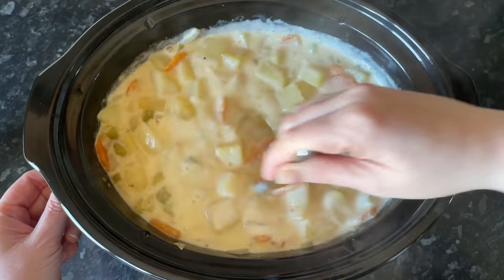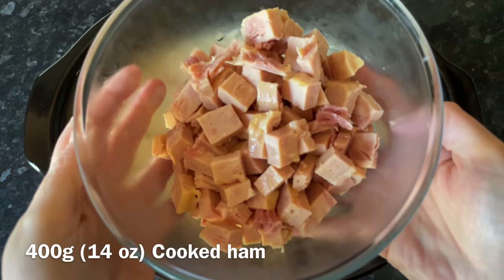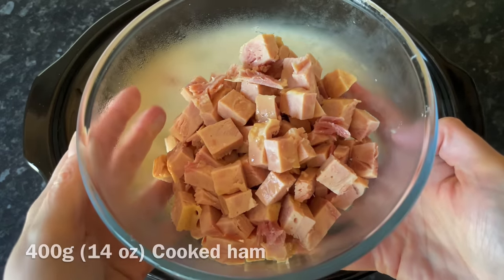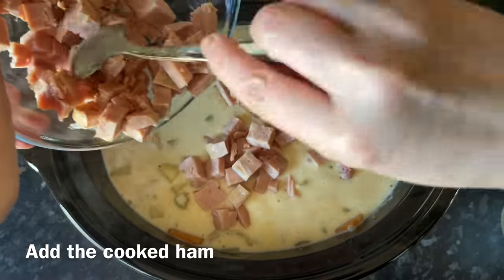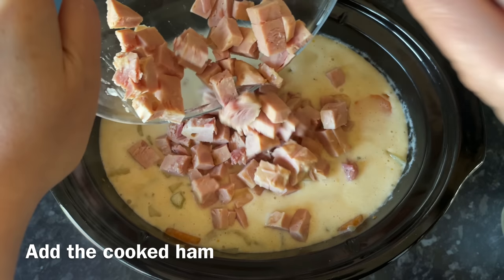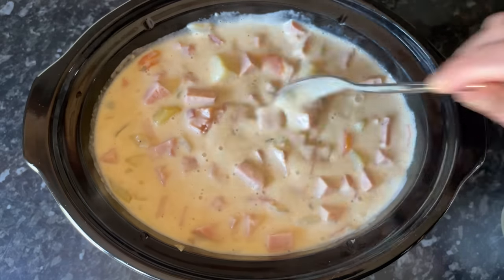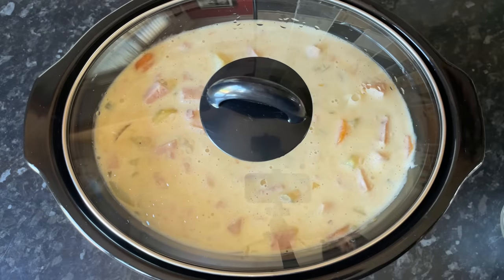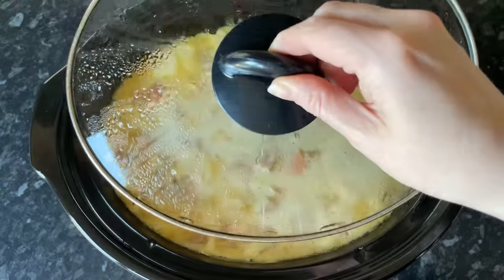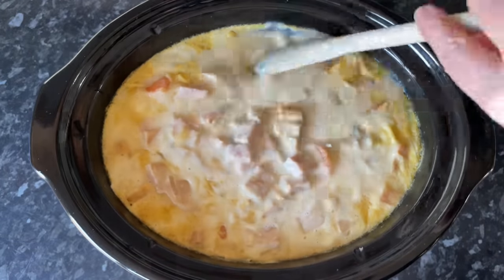Pop in your cream and corn flour mixture and give that a good stir around — but don't stir it around too much, because obviously your potatoes are very tender at this point and you don't want them all mushing up into nothing, it would just turn into mashed potato. Then we're also going to add in the cooked ham — you can use whatever cooked ham you prefer, some gammon or cooked meat, anything that you like. Give that another wee stir through and pop your lid on for about another half hour just to let everything warm through and let your soup thicken up a wee bit.